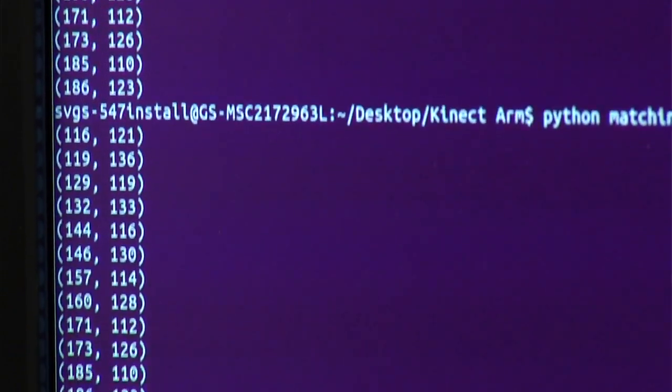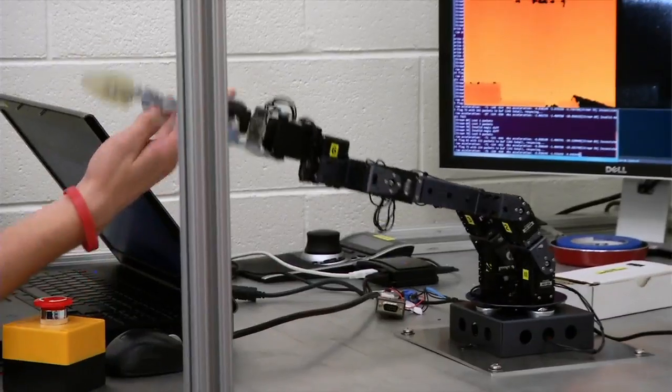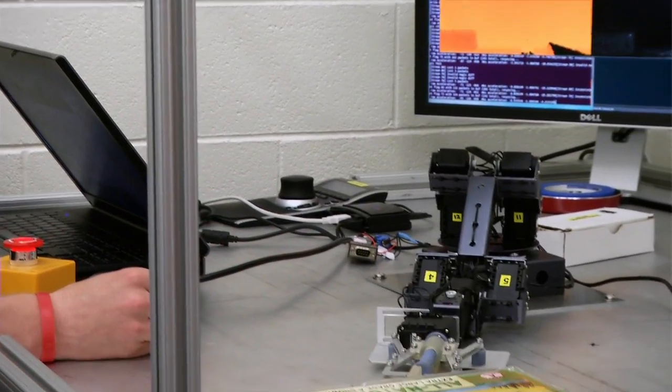It's been really helpful because we've got an electrical guy, we've got a lot of mechanical guys, we've got some computer guys, which I didn't think about how important those people were. If we didn't have those computer science guys, we'd have an arm, but I don't know if it could do what we're trying to do.